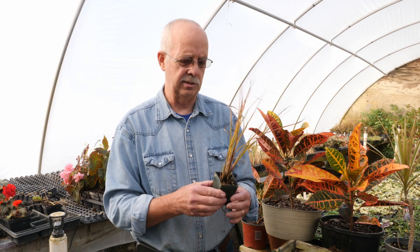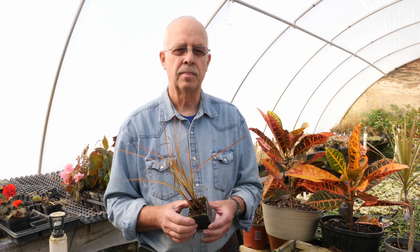We have two different size liners in ornamental grasses. One is a 50 count where the pots are about two inches square, and the other is a 32 count where you have a two by two-and-a-half inch size pot. I hope that clears it up for you.